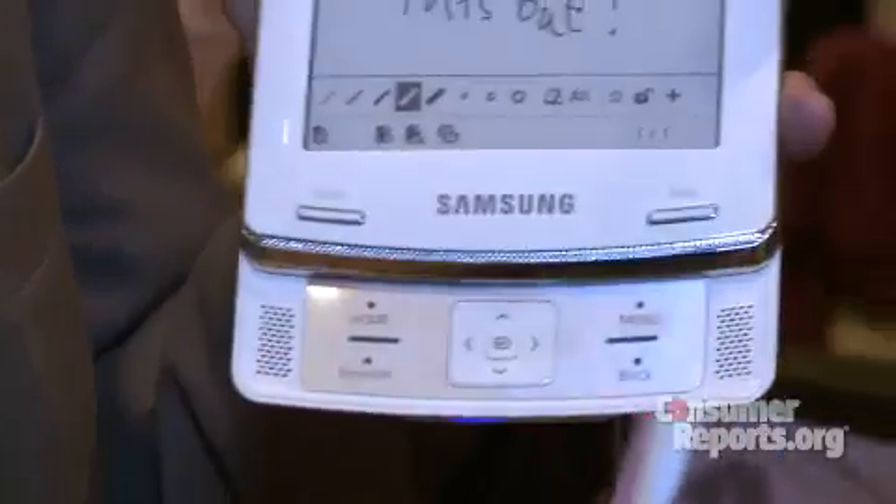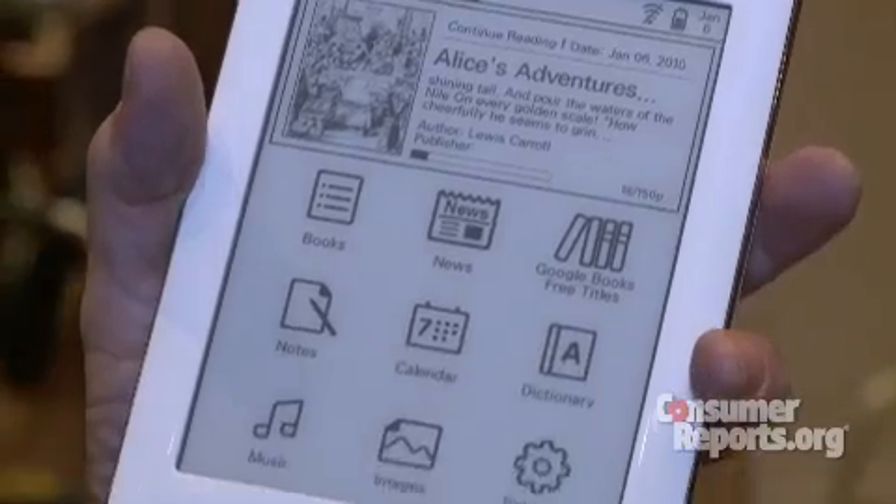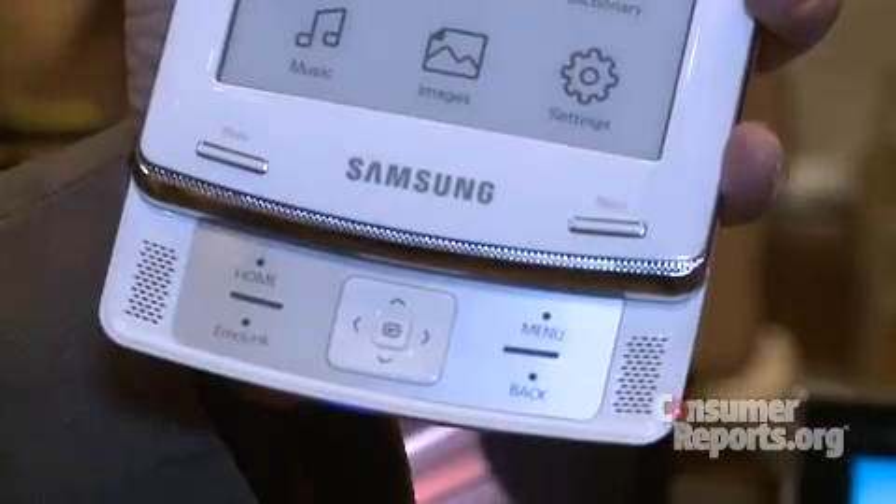It has a sliding slider design like some cell phones — it's the first e-book reader I've seen with that kind of design. This is brand new though, there are still some glitches to it; the text is a little small, but they may be able to fix that with firmware.